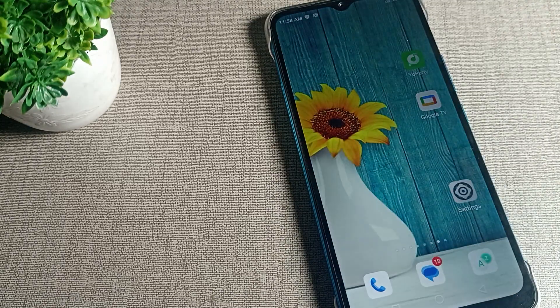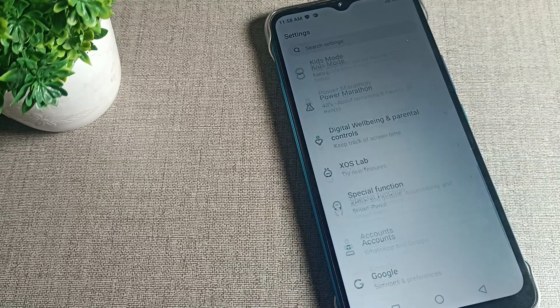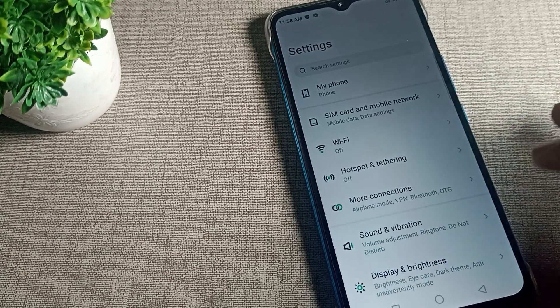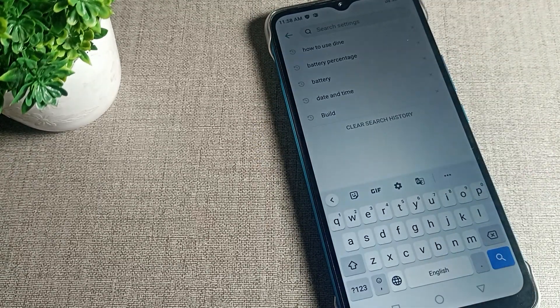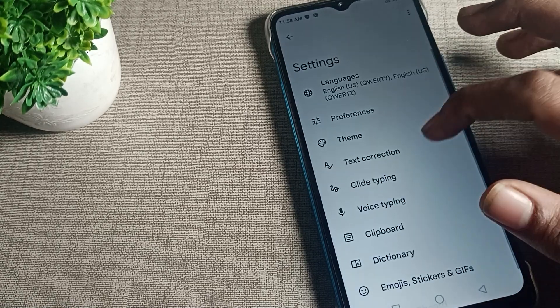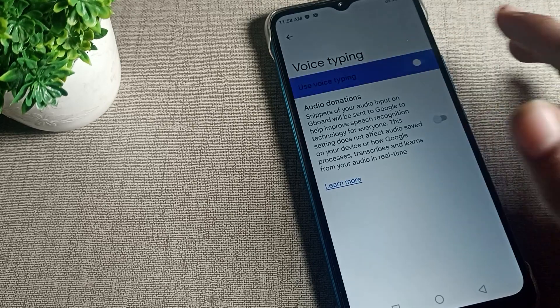How can we turn on and use Infinix phone keyboard voice tapping? If you want to use Infinix phone keyboard voice tapping, go to your phone settings and turn on your phone keyboard. Go to keyboard settings and click on phone settings, then keyboard settings — tap here.